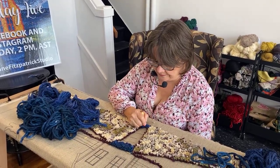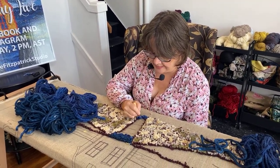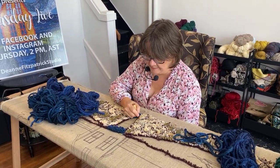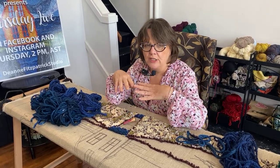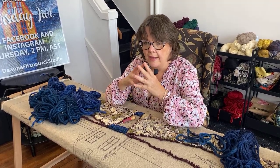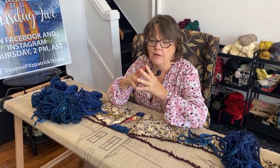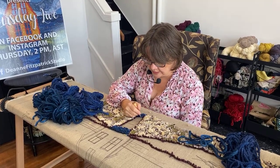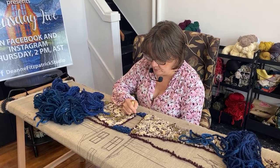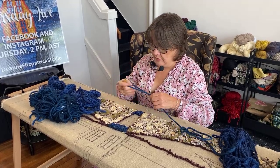One thing I haven't been asking you to do is share these videos — I've forgotten, and I just want to tell you how important it is to me. When you share rug hooking, you're sharing that enchantment, that space where people can be peaceful and comfortable and really themselves. That's a big deal. I hope you'll continue to share these videos with your friends so we keep picking up new rug hookers and sharing this craft with others.